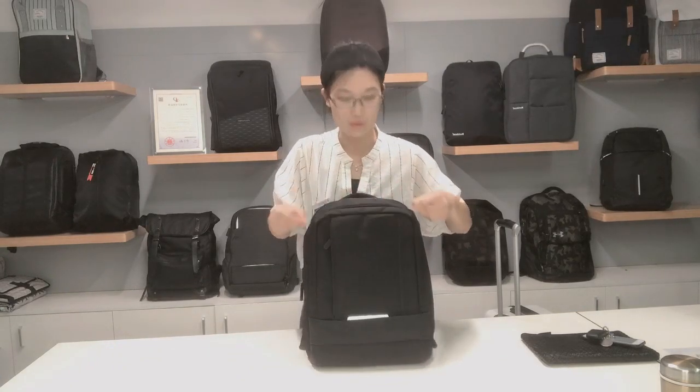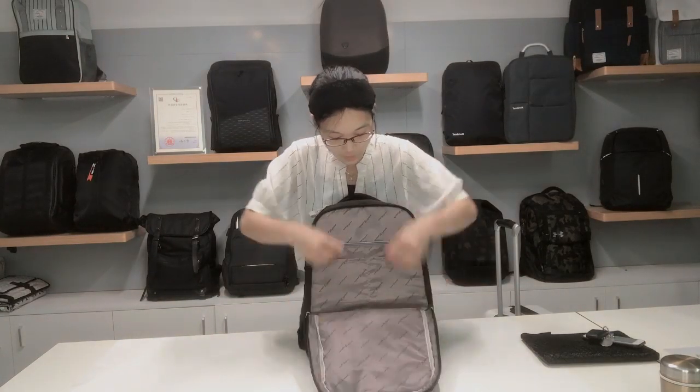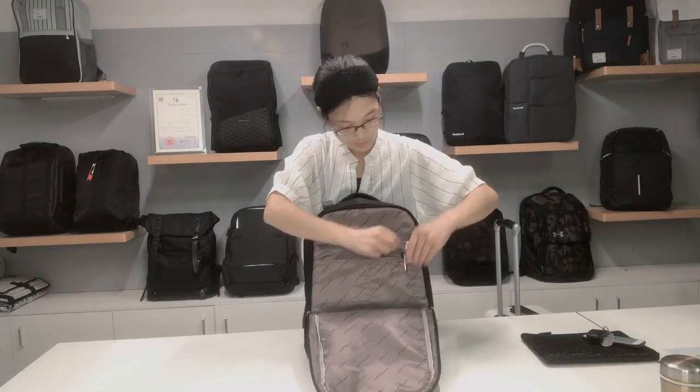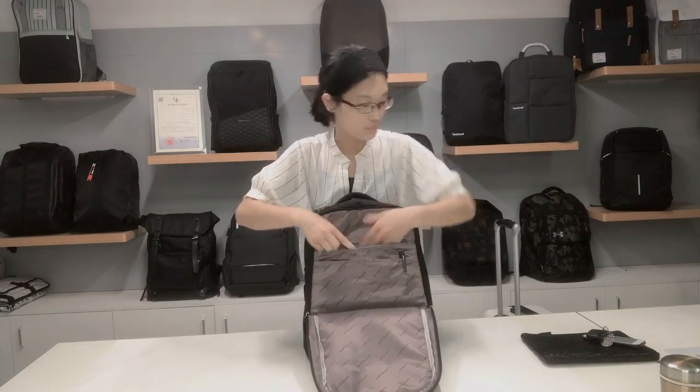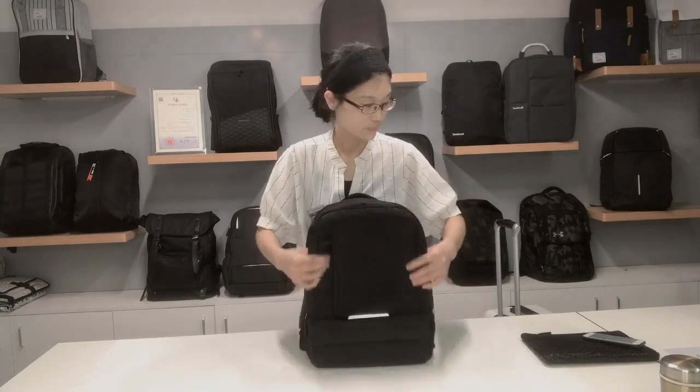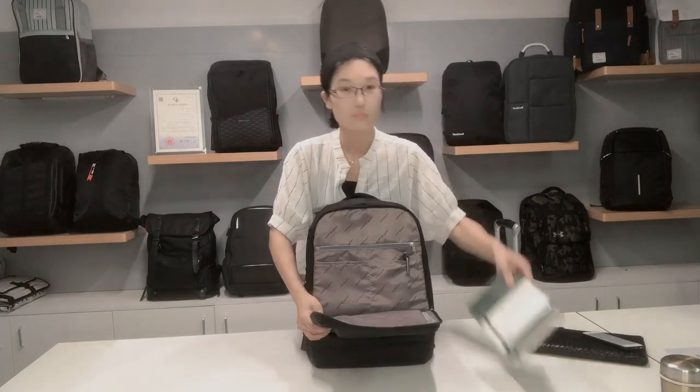The second part is the front pocket. There you can organize your things into the compartments. And also, you can put inside your charger and other things in the back.